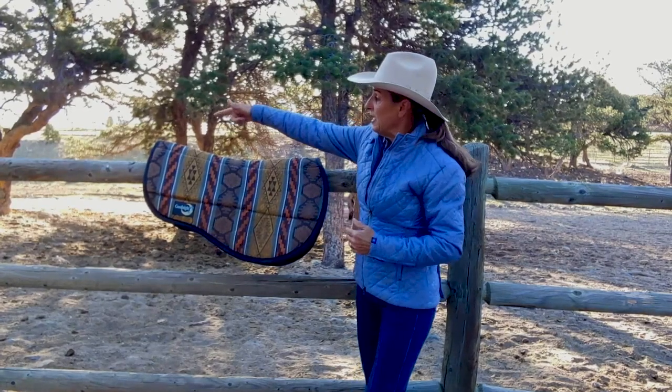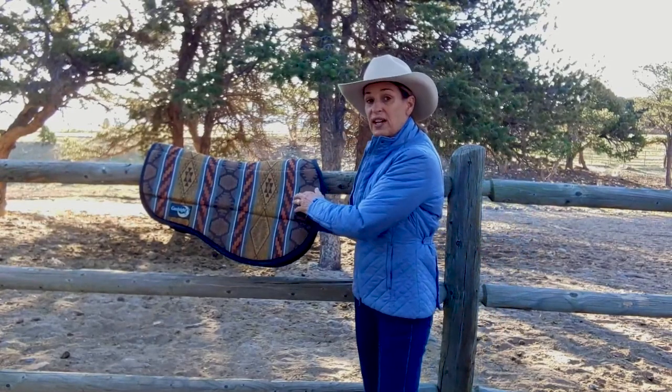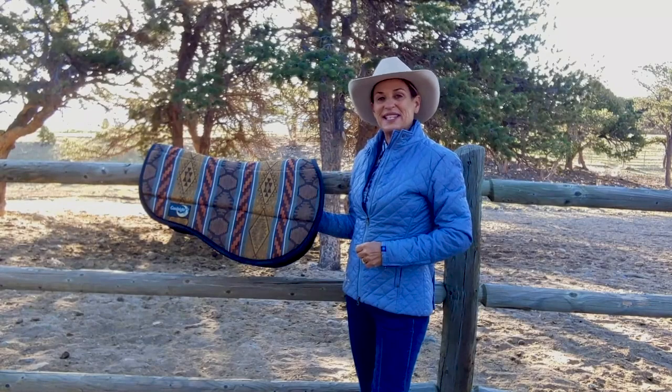This pad is 28 inches in overall length. It's one inch thick underneath the bars of the tree, and best of all, it's made right here in the USA.